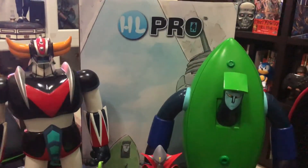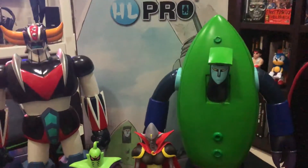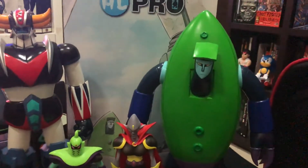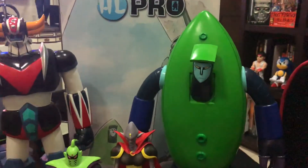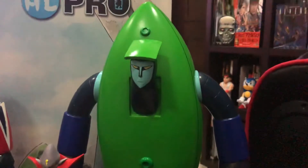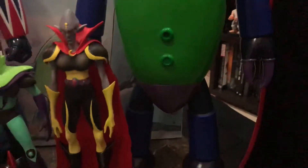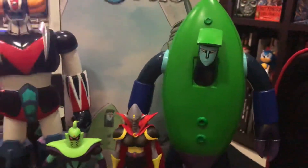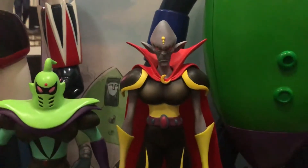Look at what arrived today — the latest release from HL Pro, the 40 centimeter vinyl Vega Saucer Beast Guido.